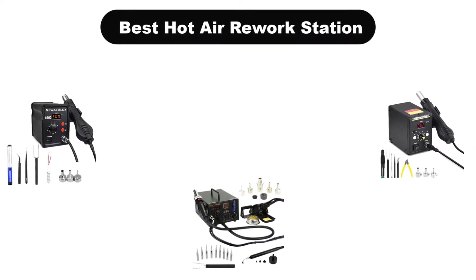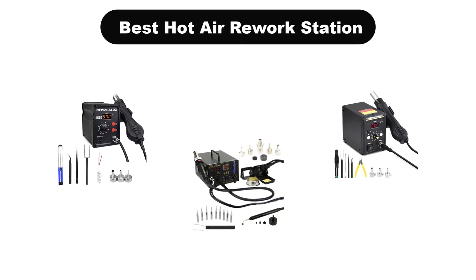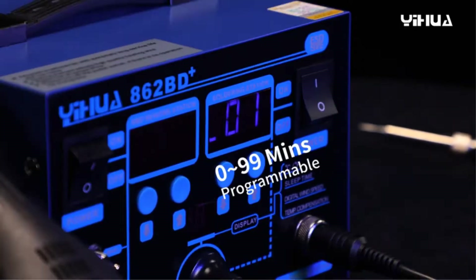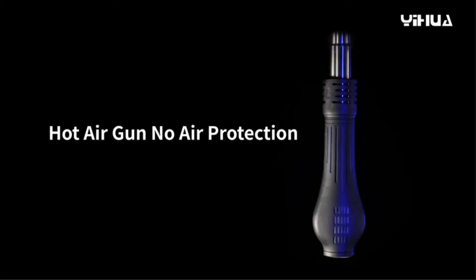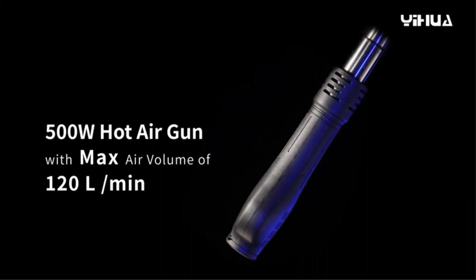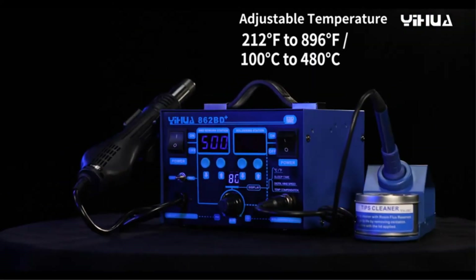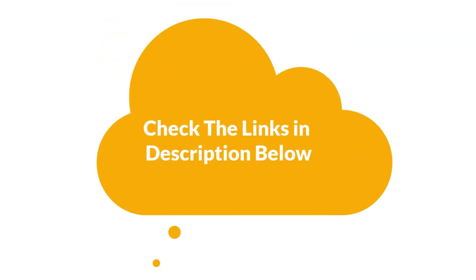Hello viewers! Today, we are going to cover the 5 best hot air rework stations in the market, which are the best for you considering some unavoidable factors that you might miss out without watching this video. Here, we are going to give you an impartial review to help you find the best from a plenty of irrelevant products. If you want more information and updated pricing of the products mentioned in the video, be sure to check the links in the description below. So, let's get started.